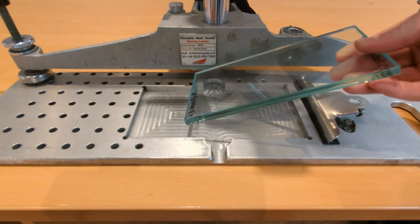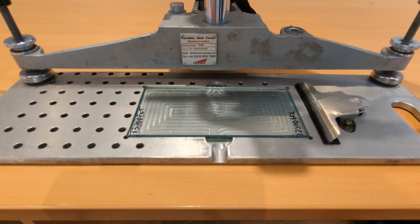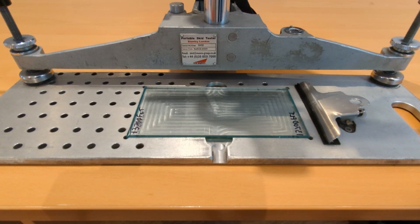Assuming that your machine is set up properly, leveled, zeroed and placed on the sample holder, the first thing that you'll need to do is to place a sheet of float glass in the sample holder.